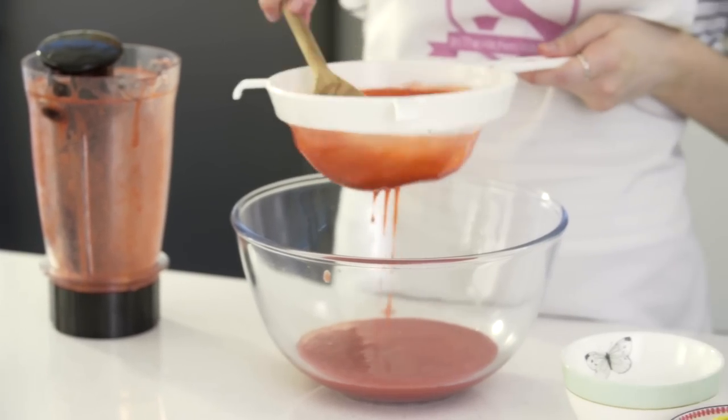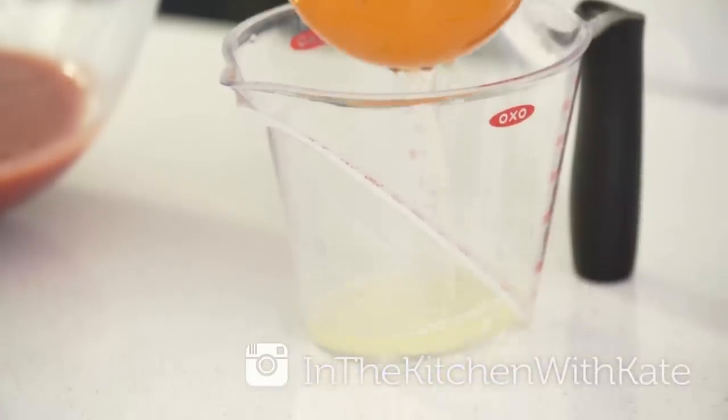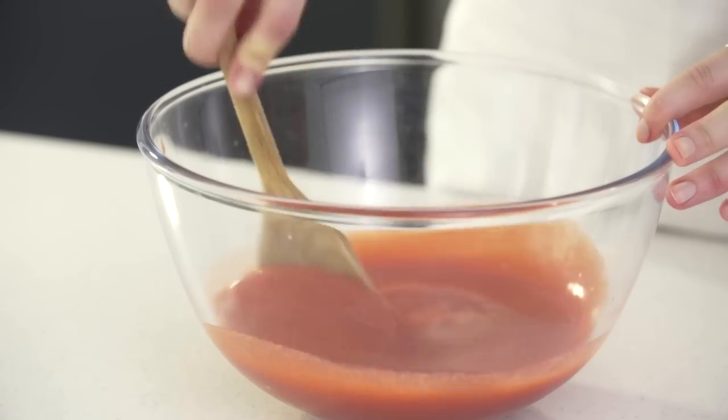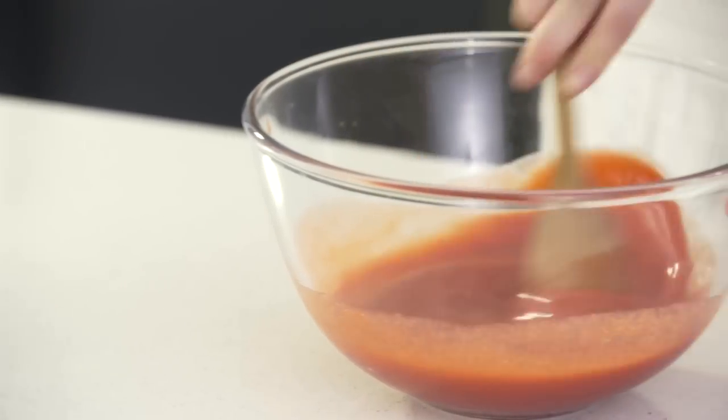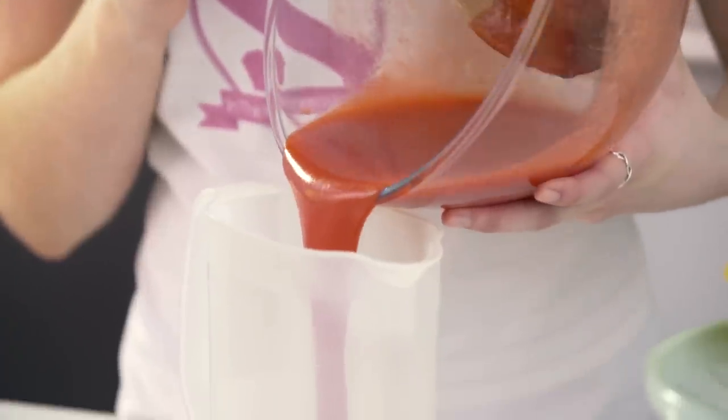To the strawberry puree we're going to add some caster sugar and some lemon juice. Now I'm just going to stir that all together. Once that's all combined and you can't feel any of the sugar crystals, transfer to a jug and leave it in the fridge until we need it.